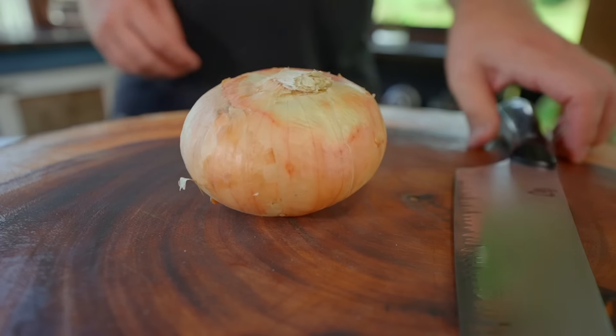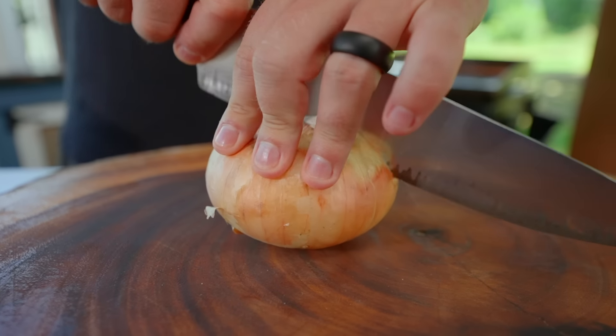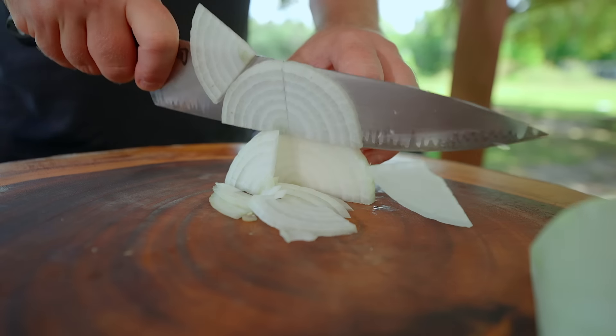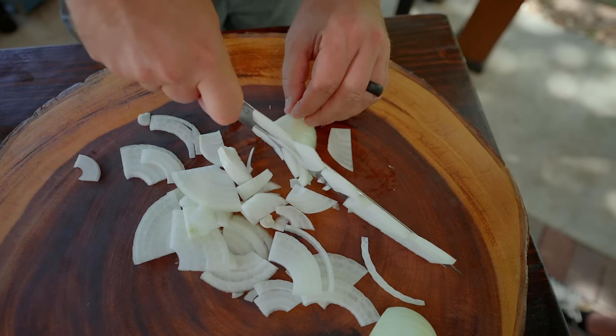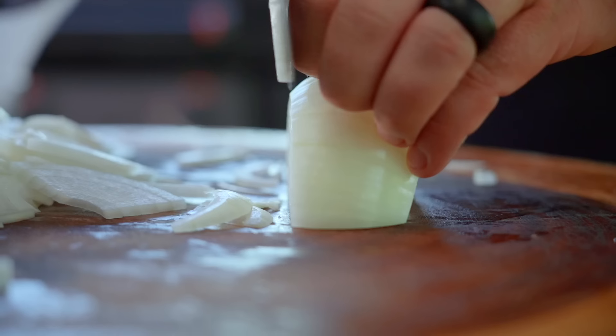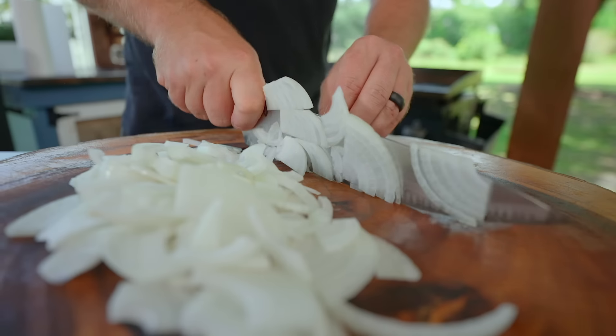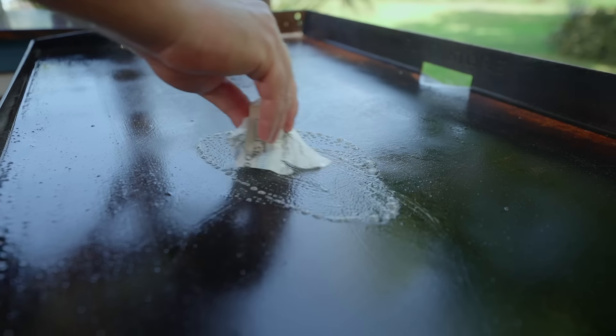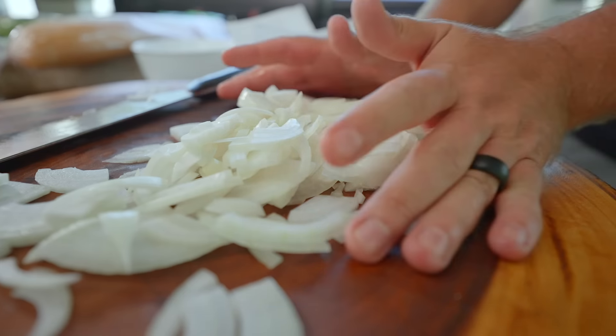Let's start with our sweet onion. I do want to cut this kind of thin — we don't need mandolin thin like we're not doing smash burgers, but I do want them to break down as we cook them, because we're gonna cook them for quite a while. This is the longest part of the cook — we're talking 15, maybe 20 minutes just on the onions, but trust me it is worth it. Olive oil, butter, then add your onions and some lemon peppercorn seasoning, and let it cruise.